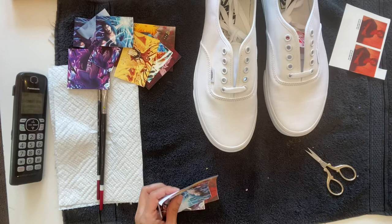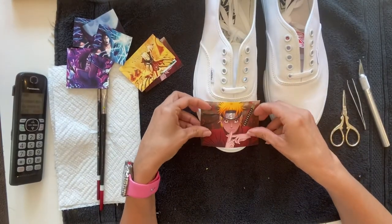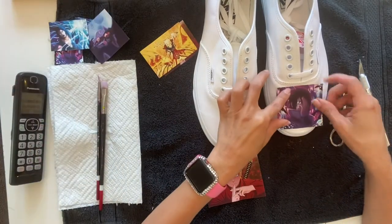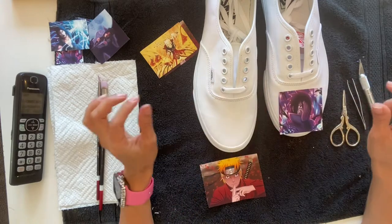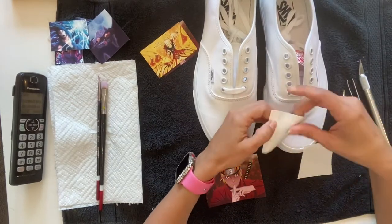I cut around the character and leave the background out because I am not a professional — I don't know how to paint or draw. Most people would just continue the background with the shoe so you wouldn't see where the material is. My son said he was fine with it, so don't come at me saying it looks ugly because it didn't blend right.